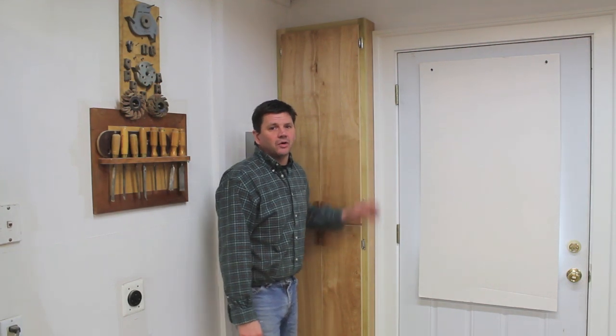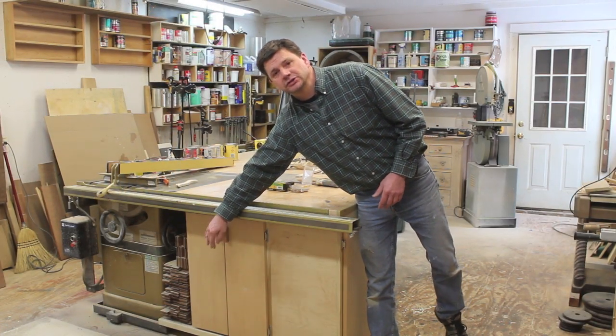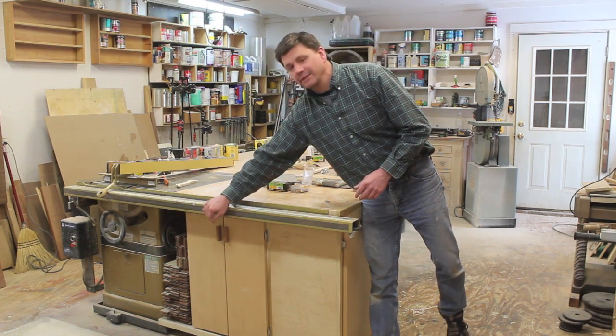Now that I've got the cabinet on the wall, I can start to organize all those paint cans and clean that wall up over there. If you were hoping for more information on how I hung the doors, what hinges I used, and how I made these door pulls, I'll put a link right here and that will take you to the video where I made this cabinet.